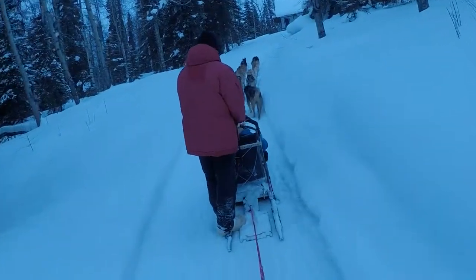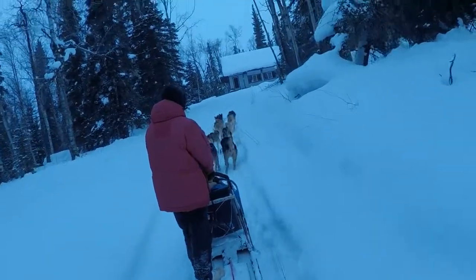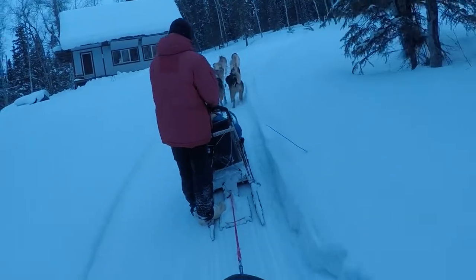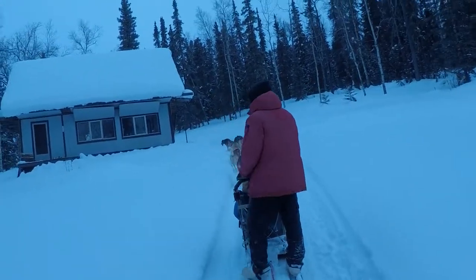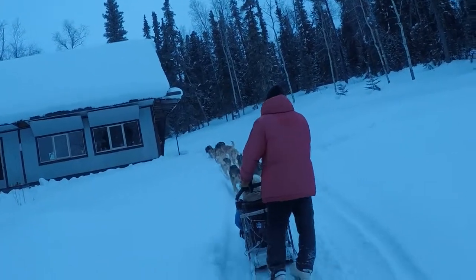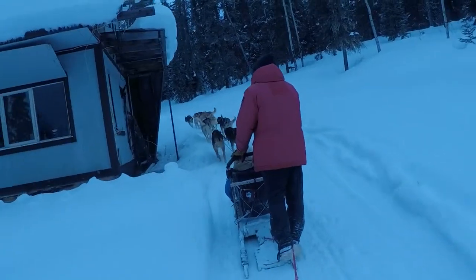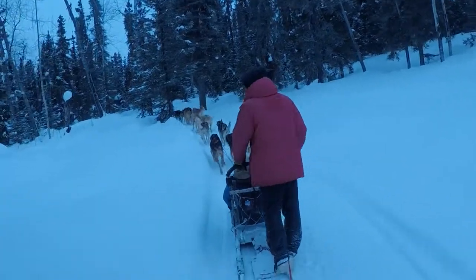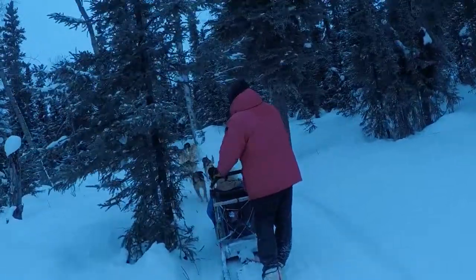Going really slow and working hard — these guys in the back provide tremendous power. On runs like this, for training, we like to have these guys pull and try to go the entire way without us helping. This is a shorter hill, but we really try to make sure we're not helping out. On races, though, we try to help out on every single hill and every flat section — that way in training they don't get accustomed to it.